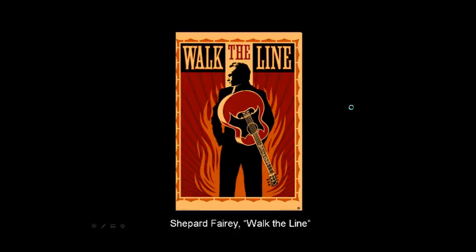Walk the Line — this is an official or unofficial poster for the film Walk the Line with Joaquin Phoenix, where he plays the legendary Johnny Cash. You can see it has almost the same sort of color scheme as the other ones, but with some yellows or oranges. Very cool looking with that stencil type of artwork.